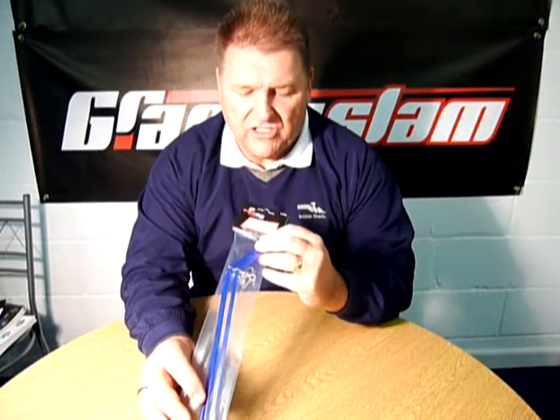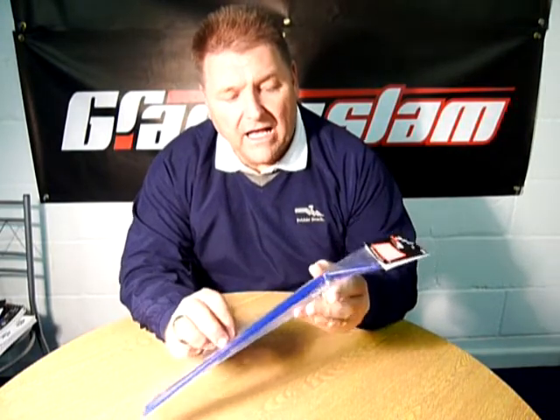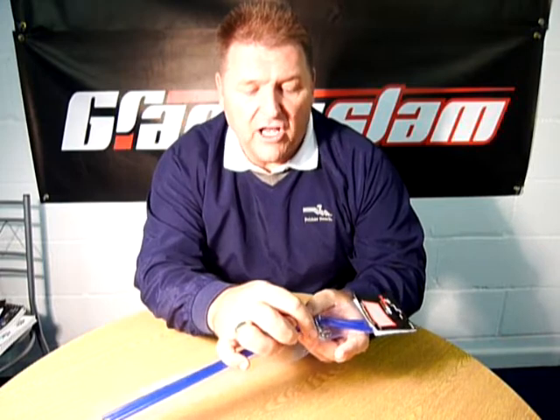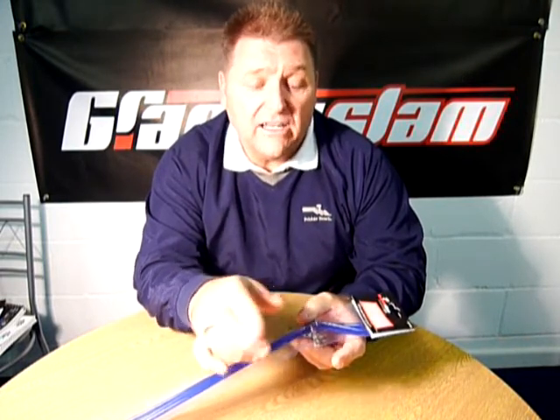These are the new Grand Slam Advanced Seamaster Drift Ledger Booms. Most of you know what these are used for. The bit with the large swivel here is to put your weight on. This is for when you are trolling or drifting.